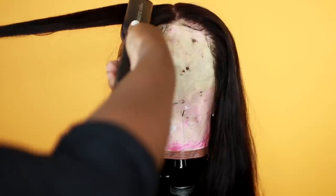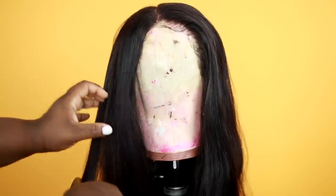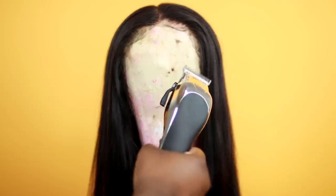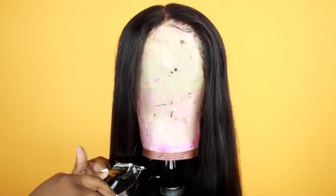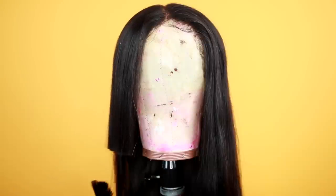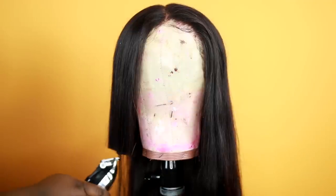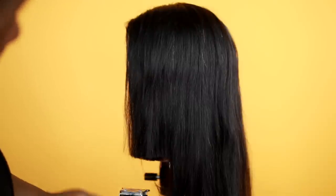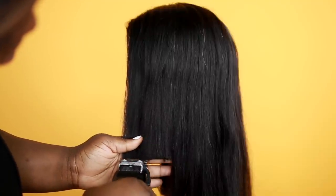I'm just going to flat iron this wig a little bit — not too much, just giving it a nice flat iron so it's easy to cut. The flat iron I'm using is my Red by Kiss silicone flat iron. Now you're going to need some clippers — measure off where you want your wig to hit on your face, then go in with those clippers and cut straight across. Keep your hand as steady as possible, and make it all even. This is the easy cheat way to make a blunt cut.